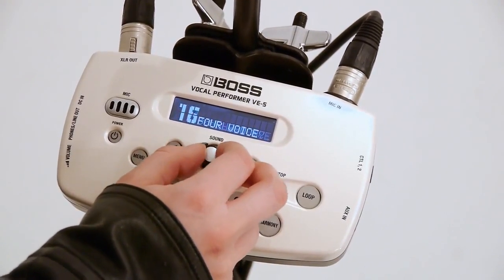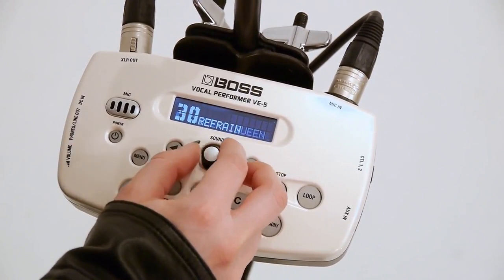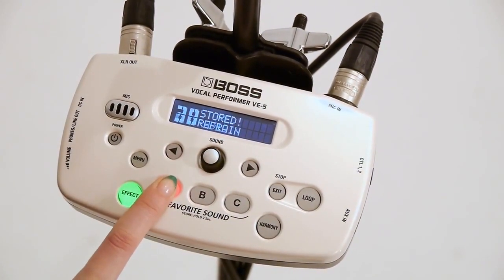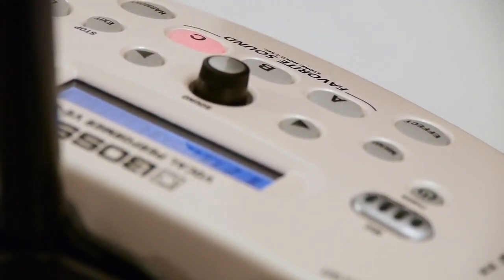Operation is easy. With the turn of the sound knob, you can choose that perfect vocal setting from over 30 presets. Easier still, you can choose from three favorite sound buttons to instantly store and quickly recall your favorite sounds with just one touch.